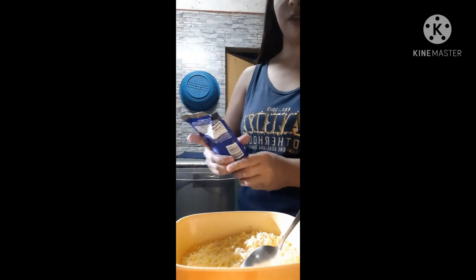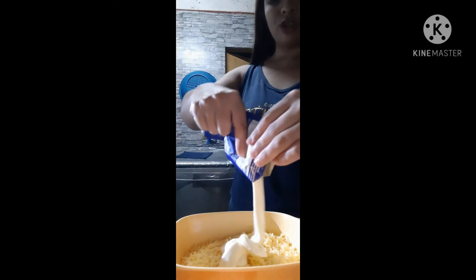Now, mga ka-brew, let's add the mayonnaise. Just a little bit — easy does it.